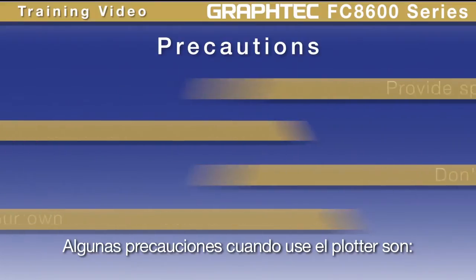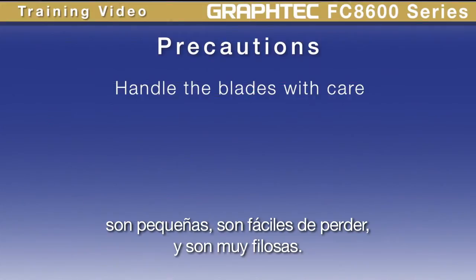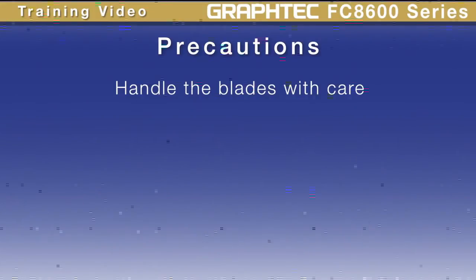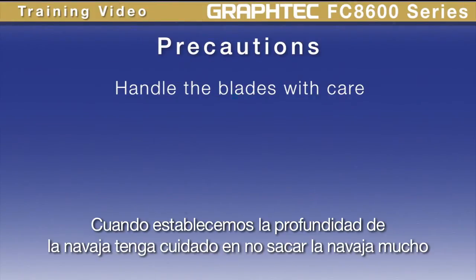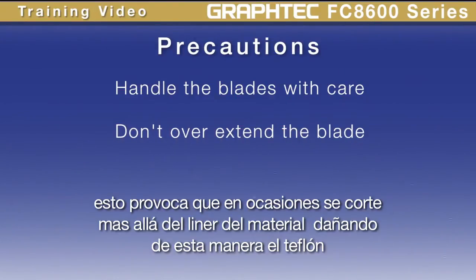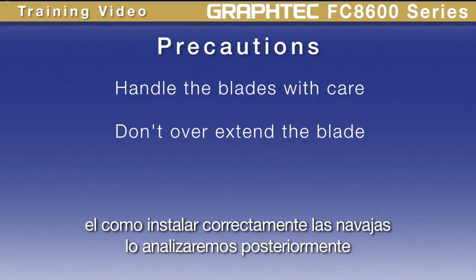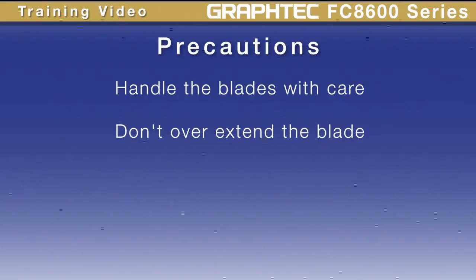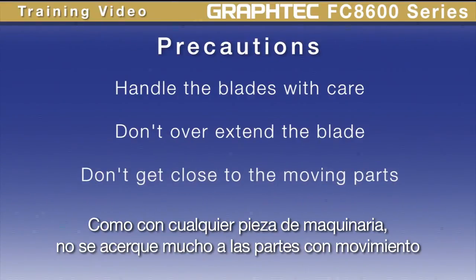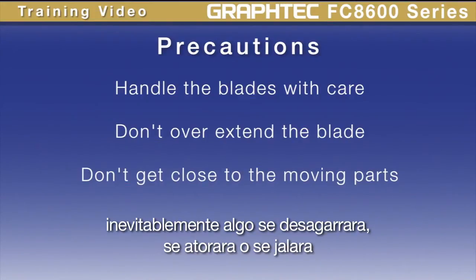Here are some precautions when using the product. First, handle the blades with care. They're small and easy to lose, and they are very sharp. When setting the blade depth, take care not to extend the blade too far. If the blade is overextended, there is a likely chance that it will cut through the backing of the material and can damage the Teflon mat. Learning how to install the blade properly will be covered later in this lesson. As with any piece of machinery, don't get too close to the moving parts. Inevitably, something will get torn, pulled, or stuck.